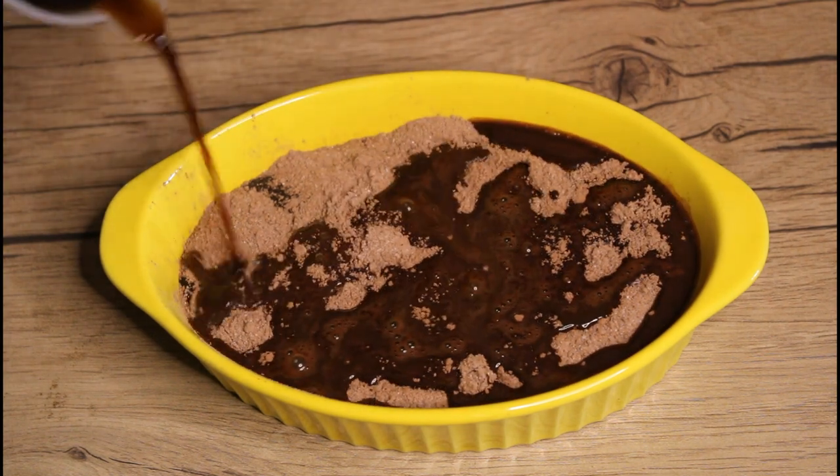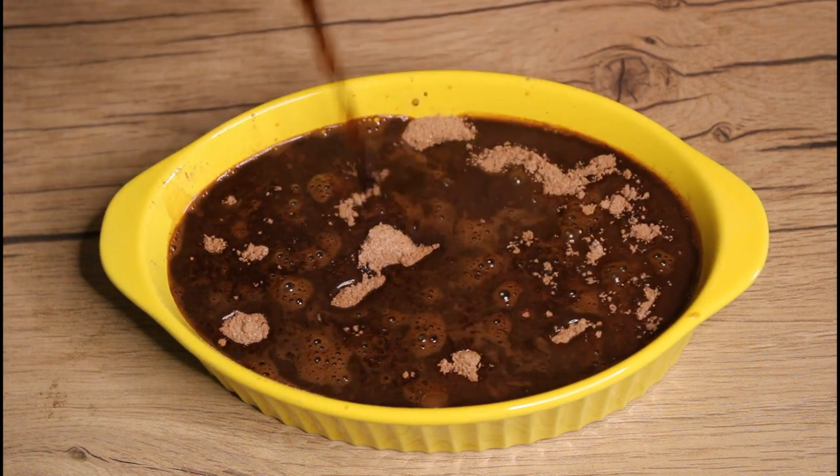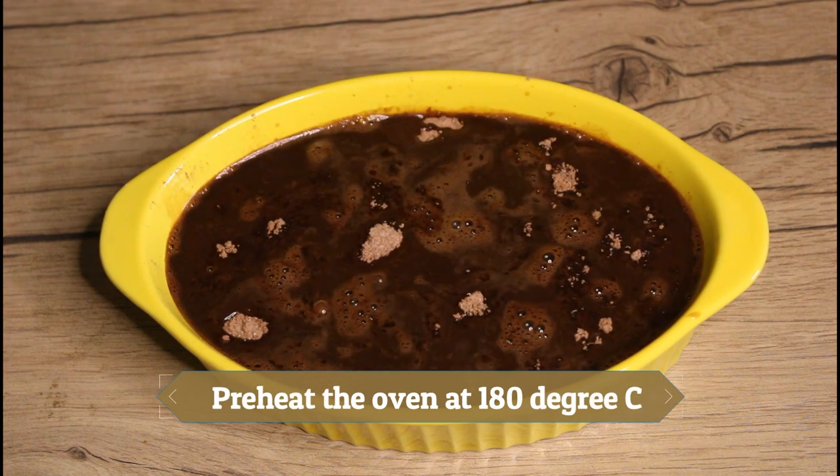Now we'll pour the coffee water very gently over the sugar mixture. Please don't be tempted to mix this water, because this will do the magic for you.